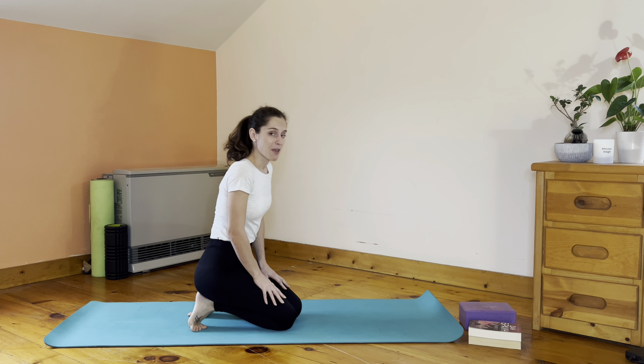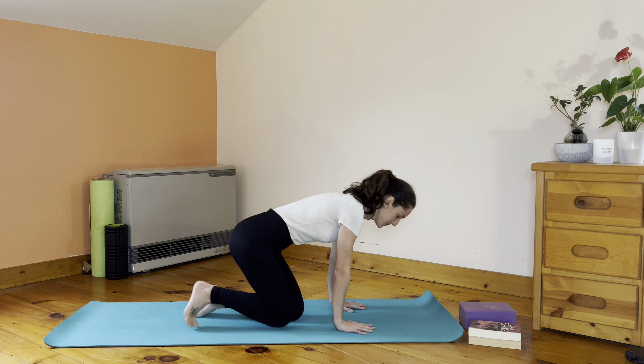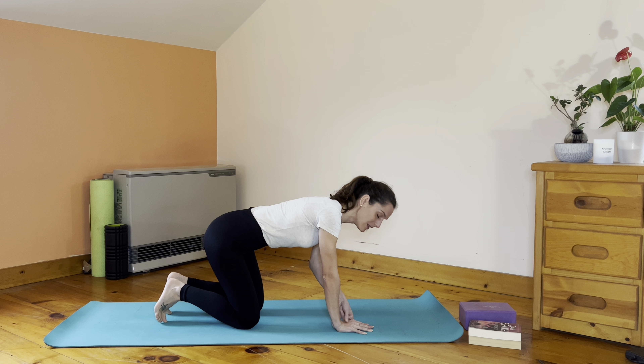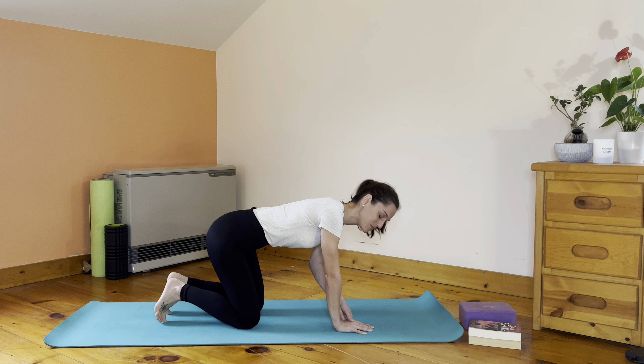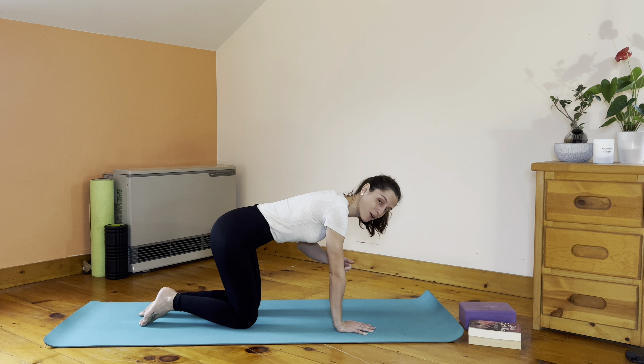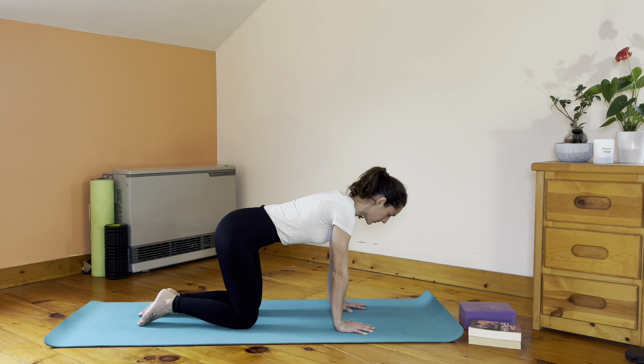To find your tabletop position, come to your four forces, place your hands down, spread your fingertips wide apart. Press the heel of the hand down and lift the middle of your hand up, creating like a little tent. From here, see if you can press the floor away from you, finding length through your arm bones — wrists to your elbows to your shoulders — so you're not sagging down, you're pressing actively the floor away from you.